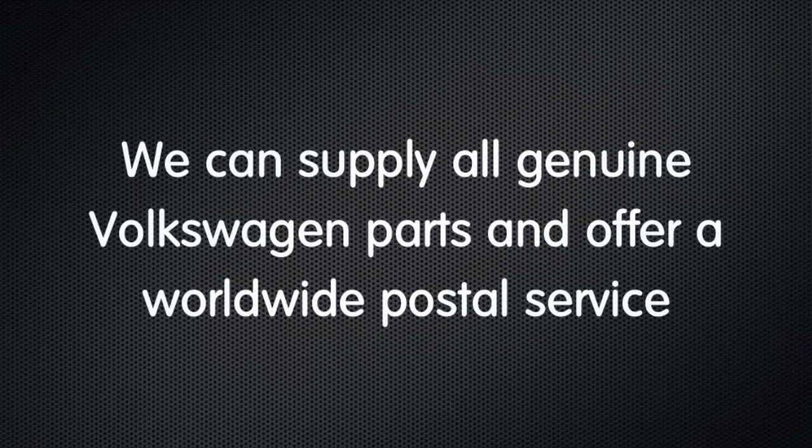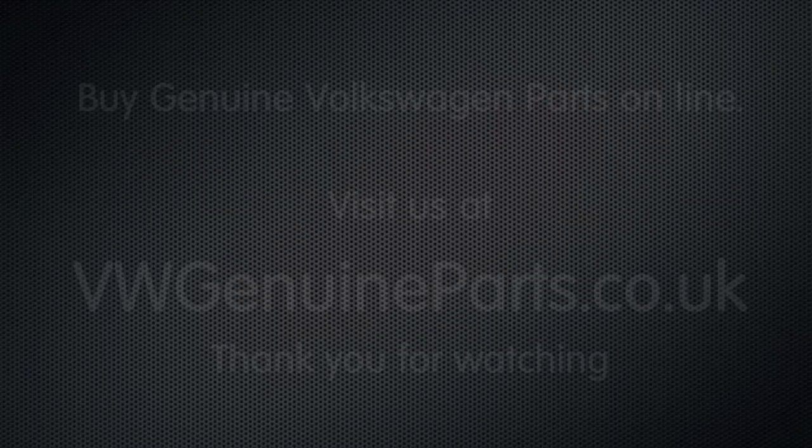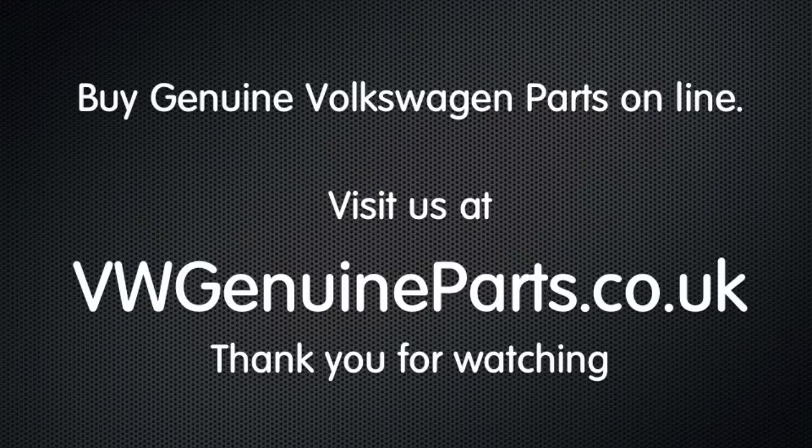We can supply all Volkswagen genuine parts and we offer a worldwide postal service. Thank you for watching. See other how-to guides at vwgenuineparts.co.uk. Bye.